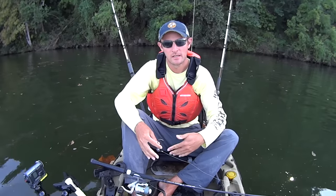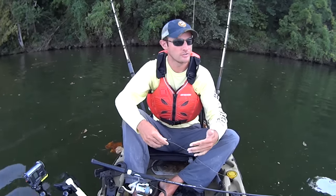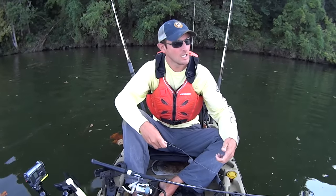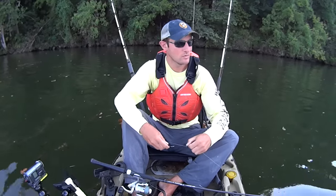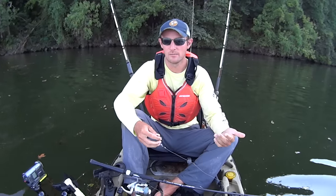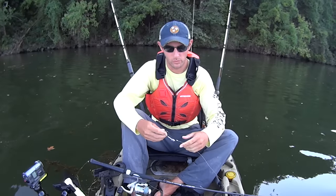My reasoning for wanting to do this is there's been times in the past where using my normal techniques, I've got my bait snagged, hung on bottom, and as I've been trying to pop it loose and work it free, I've had flatheads take the bait. That's happened to me and a few other people I know. So I've been trying to think how I can replicate that, and what I've come up with is vertical jigging for them.